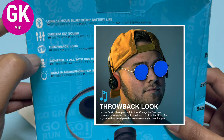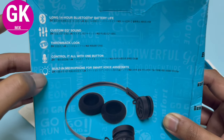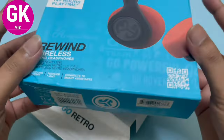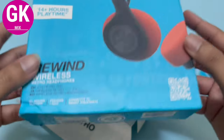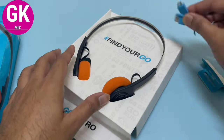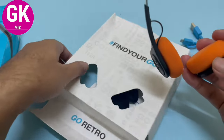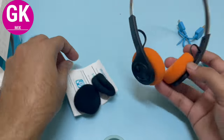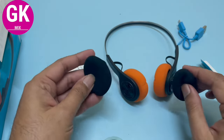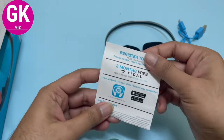It has a throwback look. You can control it all with one button. There's a built-in microphone for smart voice assistance — you can control these with your voice. It has stainless steel side adjustment, so we can adjust the length. You can also swap in an extra cover for the headphones — orange and black.